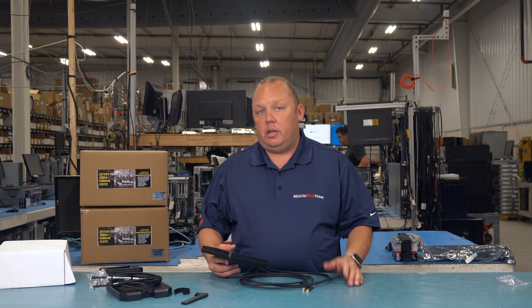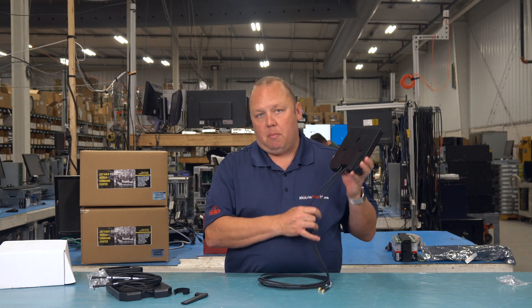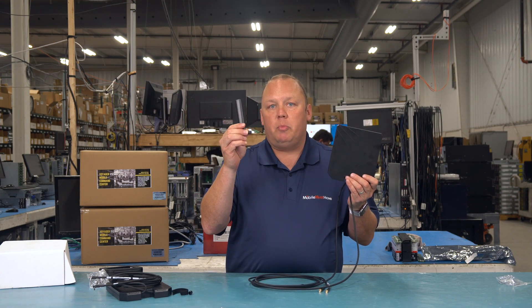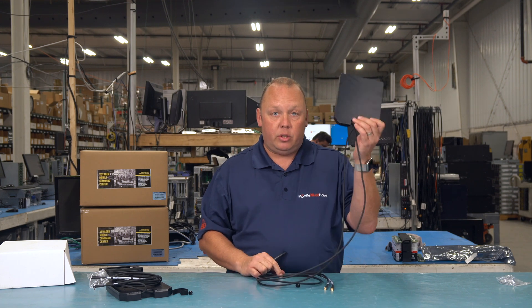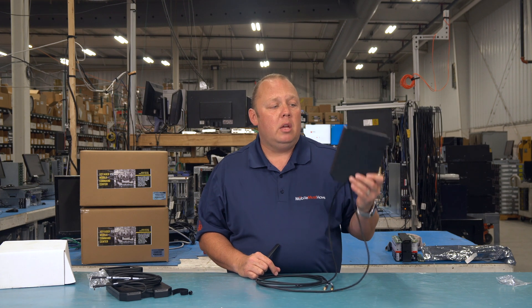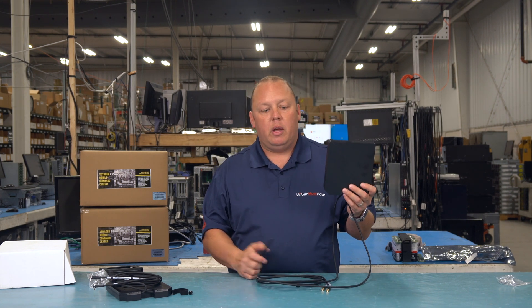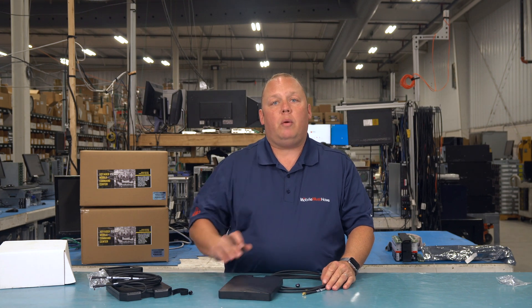If you have a 5G device or a category 20 device — which is the top of 4G before 5G — those will use four cellular antennas, or 4x4 MIMO, so you'll also want to get two of these for those applications. You could in theory take two small antennas and connect them to two antenna ports and use this for the other two — that would likely work. You don't necessarily have to get two of these, although they're pretty inexpensive, sub $100. Just remember: never leave cellular antenna ports open with nothing on them, as that can cause a lot of problems with your connectivity. Always connect an antenna to those cellular and Wi-Fi ports.